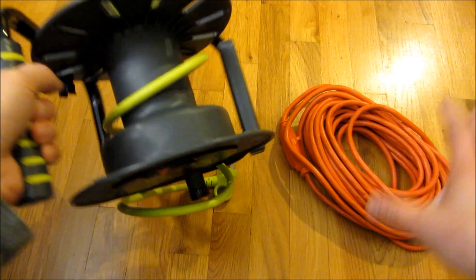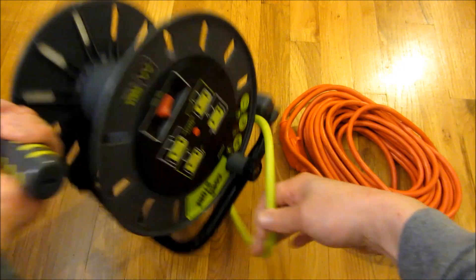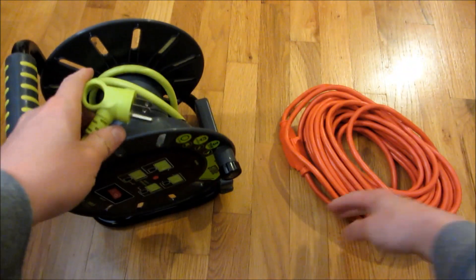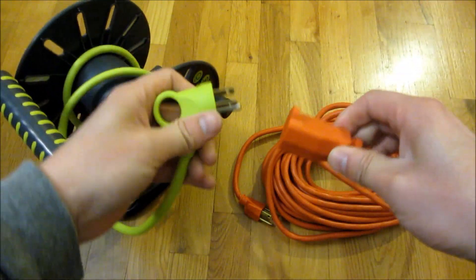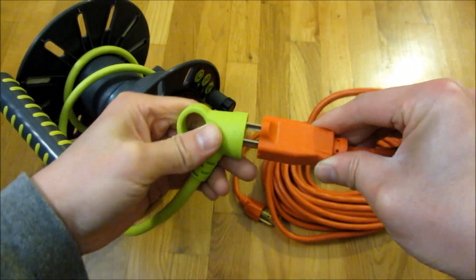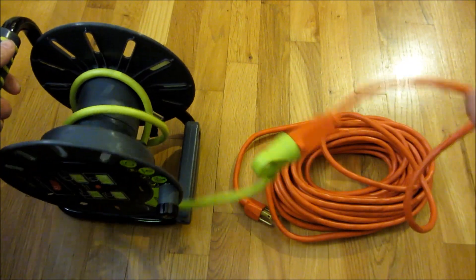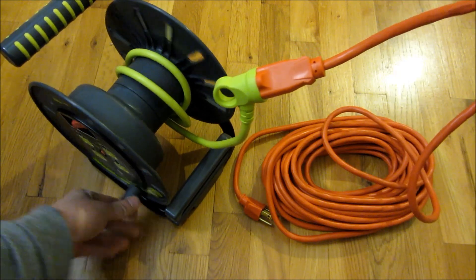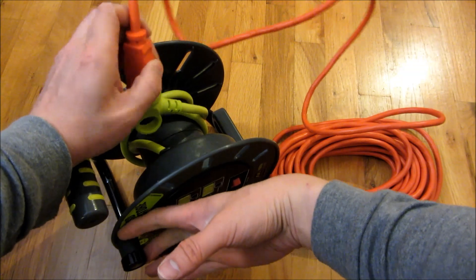Let me go ahead now and reel in this cord. The first thing I'm going to do is connect it, and that's going to start it out. You can see here — I don't have full stability while filming, but I want to show you the process.